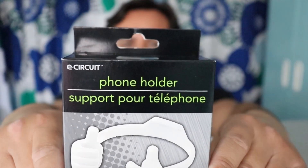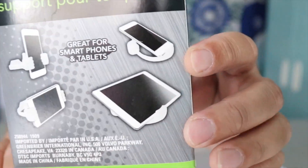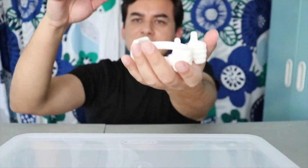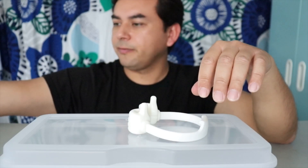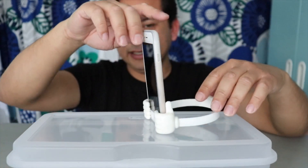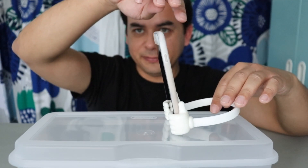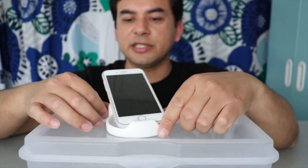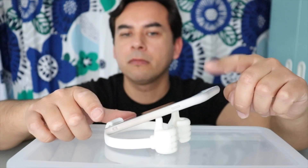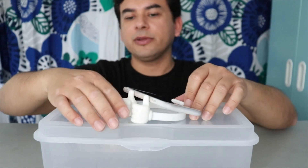This is the last one — also from Dollar Tree. It's a phone holder by eCircuit. What I like is it's shaped like two little hands showing you how to hold it up. That's all there is inside — pretty easy to understand. Even though it's plastic it's pretty hefty. You can hold your phone this way — it'll hold it, though it's a bit heavy on the front. If you barely tap it, it almost wants to tilt forward. The thumbs-up design holds the phone up — pretty cool.